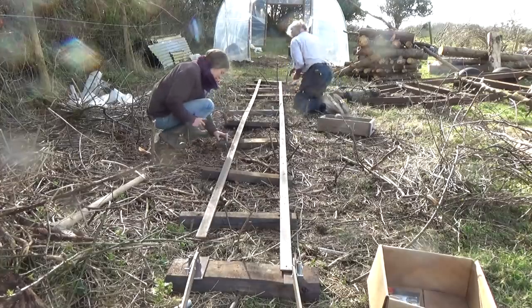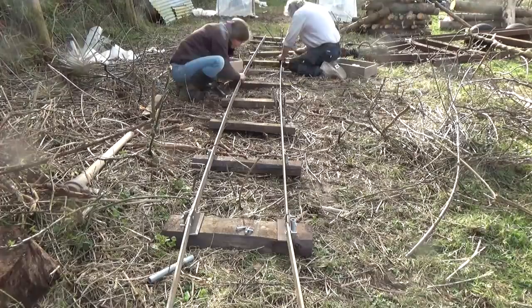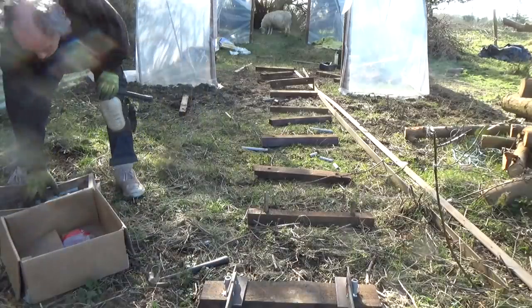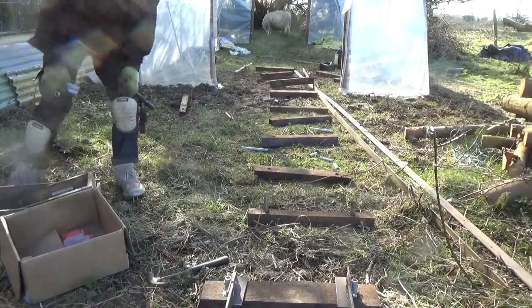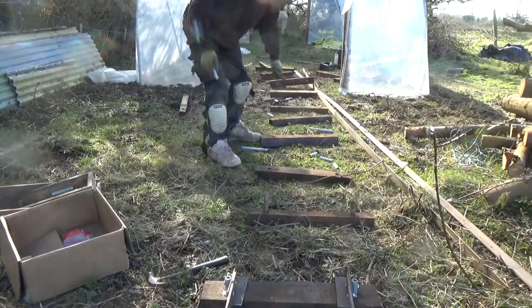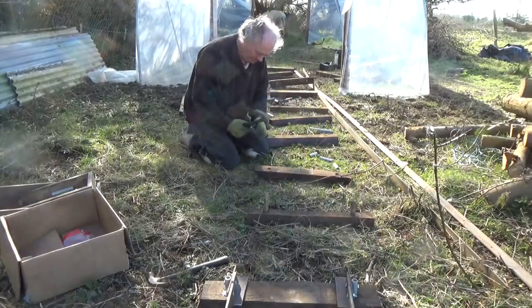I will be adding some stone ballast under the track. Lots of people are telling me I should have put it down first, and they're right of course. But I have to save up for some first. Also, I didn't know exactly where the rails are going, and how would I get it here in the first place? It's very heavy — I'd need some sort of railway, surely.